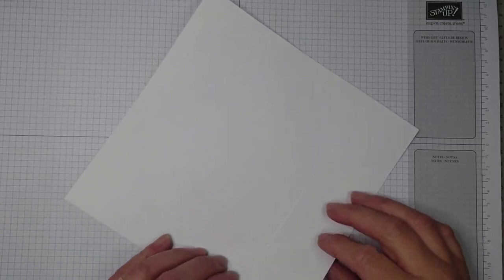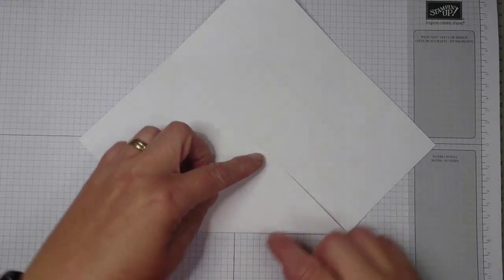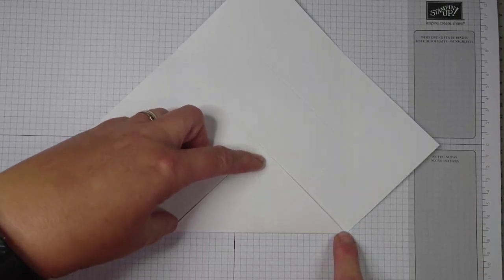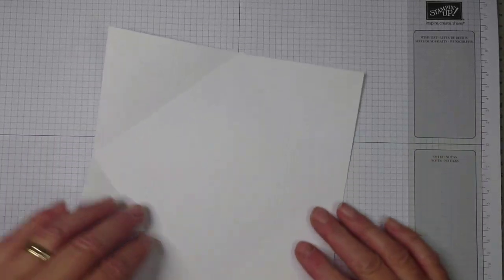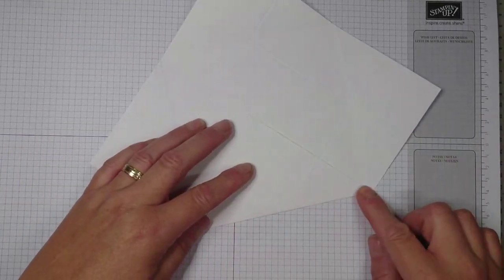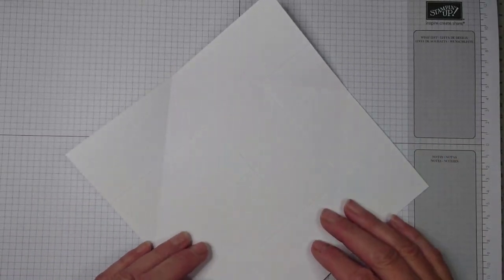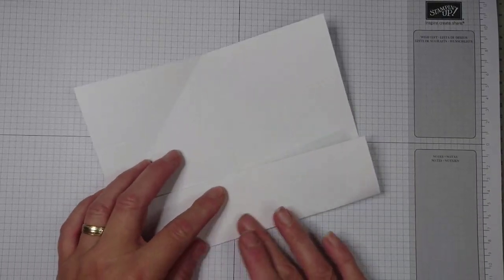Once you've found your center, you have to do some manual folding. This end goes to the center, and when you fold it, it should exactly run through and meet at the corners. You do this on all four sides, folding each side into the center.